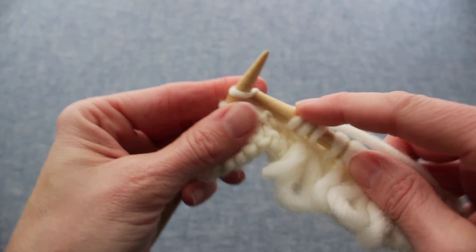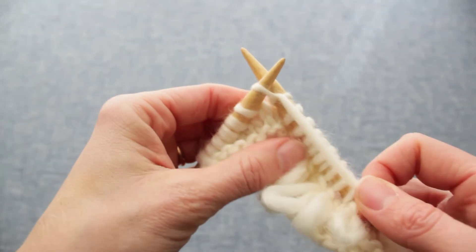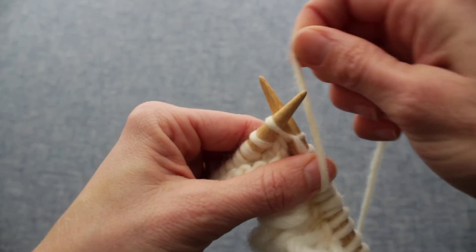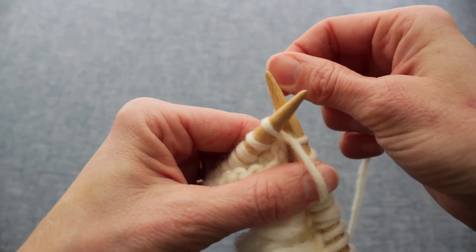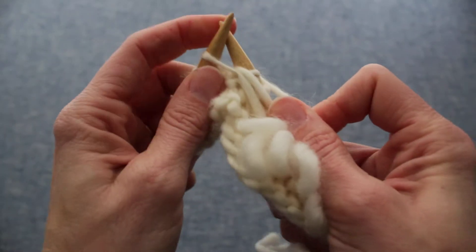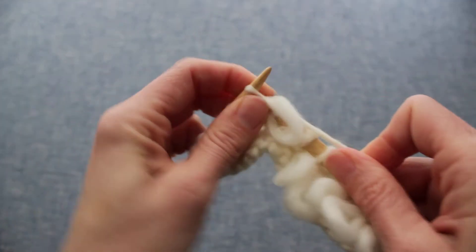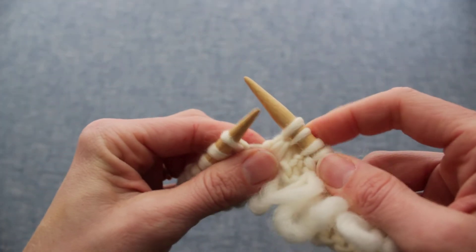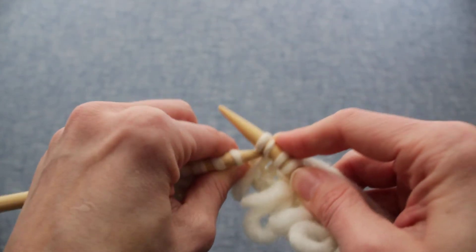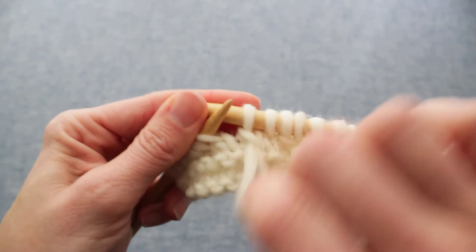Then insert the needle as if to knit, wrap the working yarn around again as if to knit, except hold the working yarn with your thumb, wrap it back up around your thumb, put it between the needles around the back of the right needle, hold the loop secure, and then basically knit through the front of that same stitch again. And here we have the two loops that we've made, so we pass the second one over the first one and there's our loop.